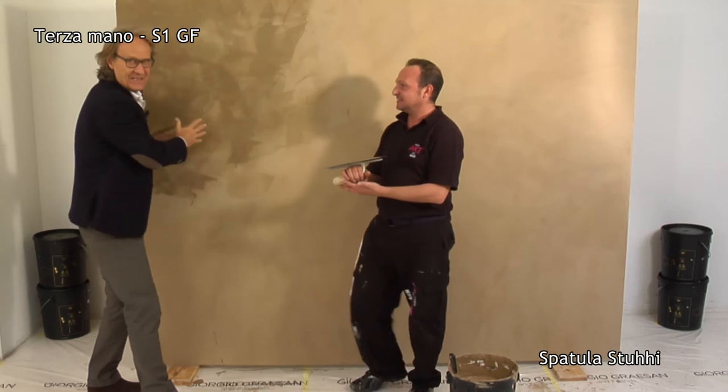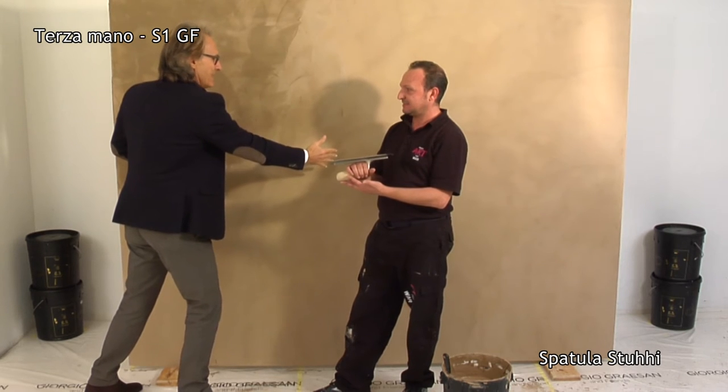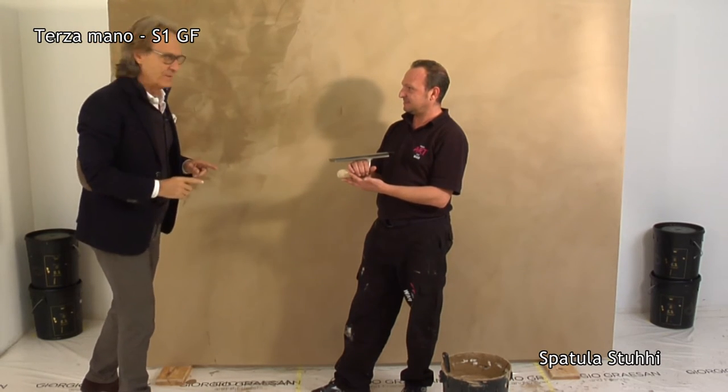Now this side is polished. We spread the product this way, but for the final spatula strokes we go in the other direction so we won't see the joints. This is a very important tip.